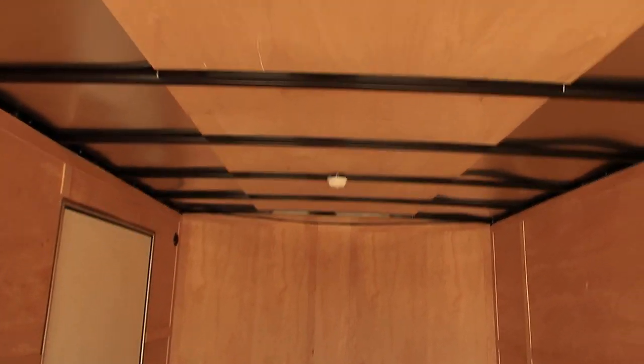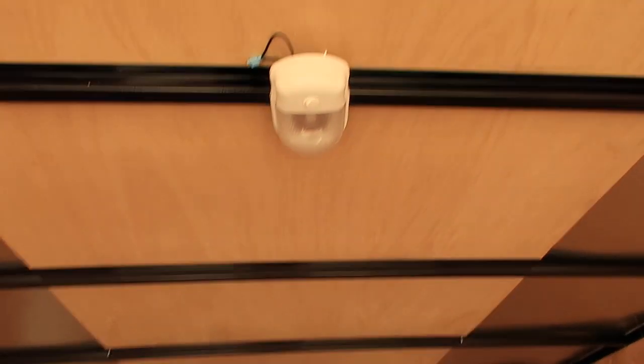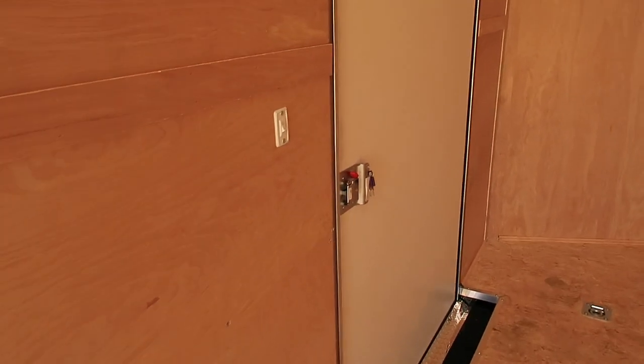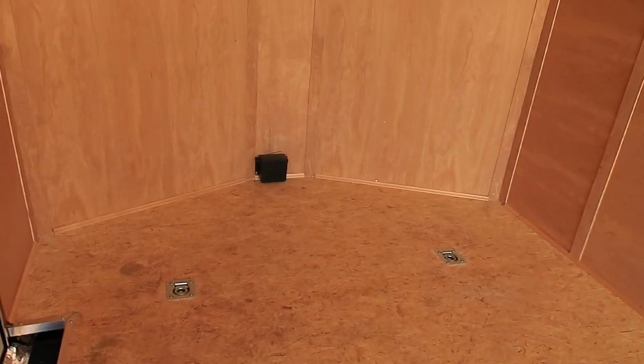One-piece aluminum roof. You've got two overhead lights. Radial tires on this unit as well. And then you've got your light switch right next to the side door to turn those interior lights on and off. And just another peek at that interior step and your two additional D-rings up front.